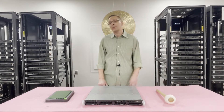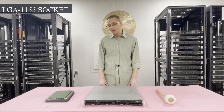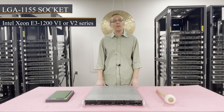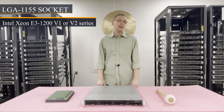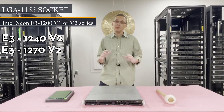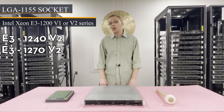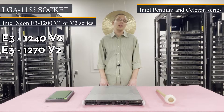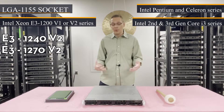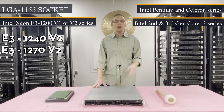As far as CPUs, it has one CPU socket — an LGA1155 socket. The most notable and what we always recommend is the Intel Xeon E3-1200 V1 or V2 series. Personally, I like the E3-1240 V2 and the E3-1270 V2 — those are the best bang for your buck. You can also use Intel Pentium, Celeron, and second and third gen Core i3 processors. There's a whole bunch of processors you can use for this little machine.